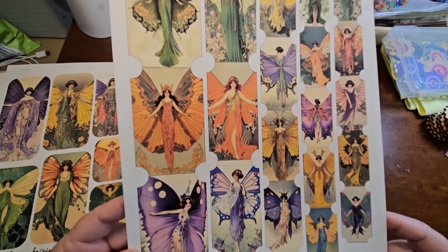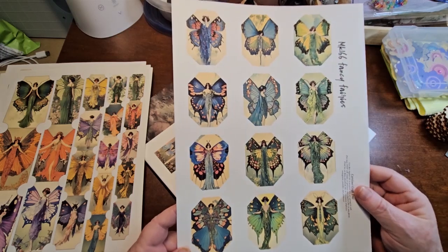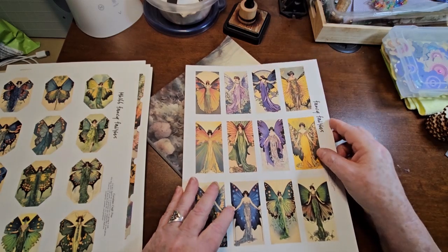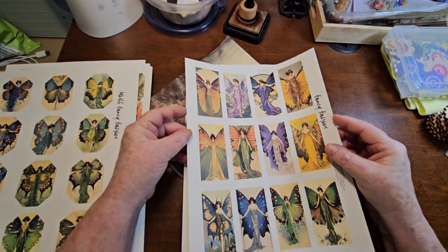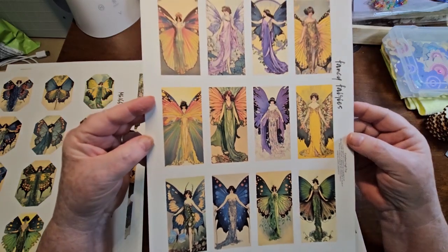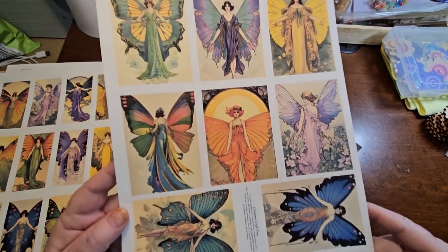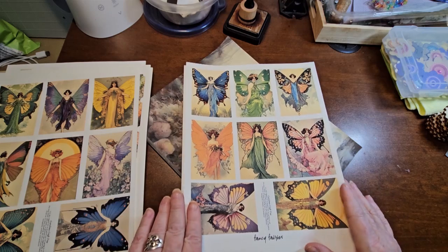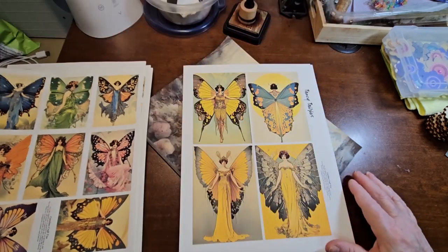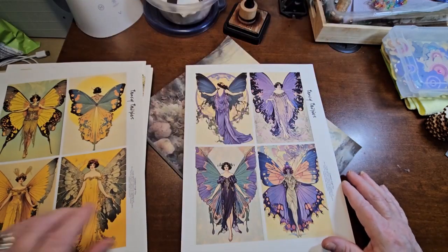And then some large weird-shaped journal cards. To kind of go with that, I did a kit — I think there are 10 pages of these Fancy Fairies and it's in all the shops. Here are some journal cards, all of these Fancy Fairies. Some are kind of ATC size, and then we've got another page of them — every one of these pictures is a different fairy. Then we've got some large postcard size.